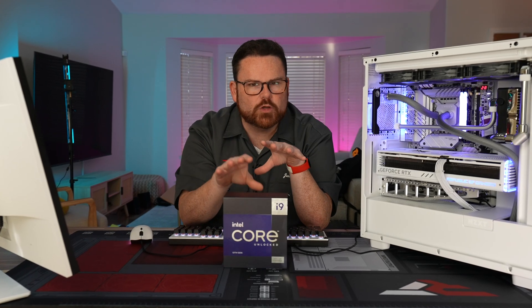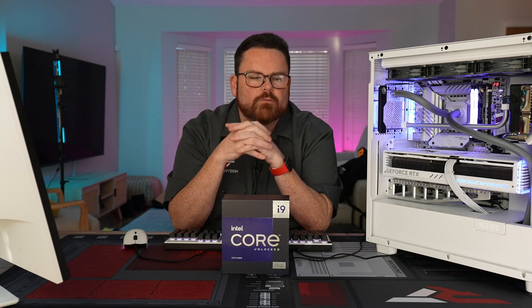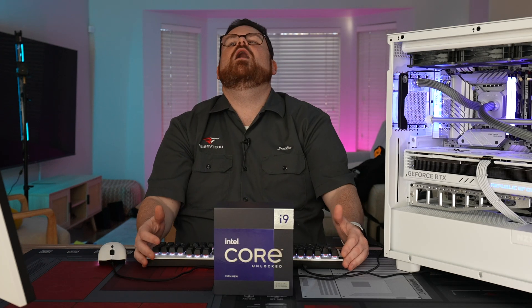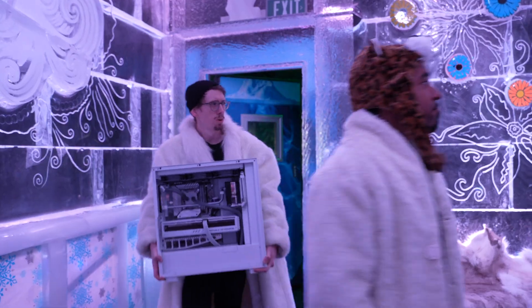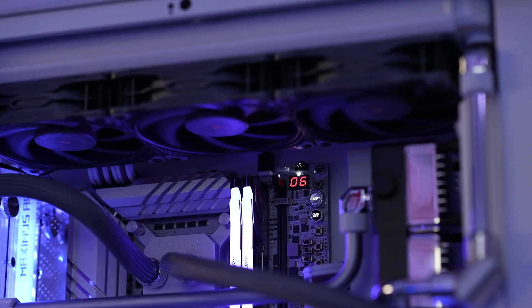I know we can do so much more. Unfortunately, I'm all out of liquid nitrogen. What I do have is 720 millimeters of radiators and really good fans — a lot of airflow. I need really cold air. Oh, I know what I can do.